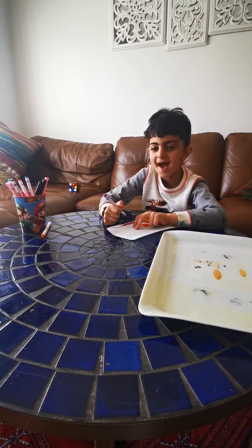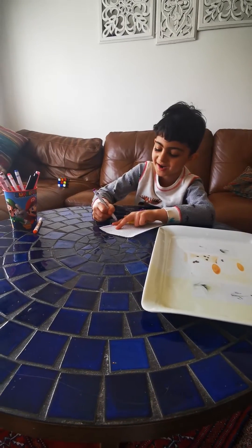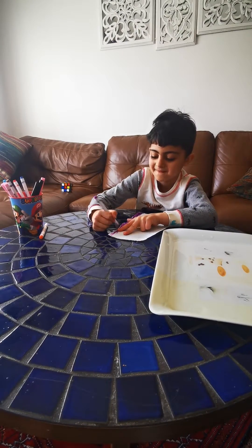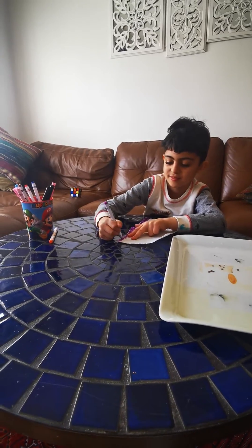Hey kids, today I'm drawing the rest of the cake. I'm almost done. I'm done.